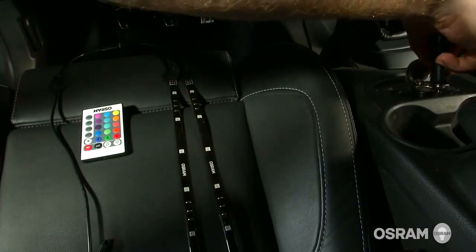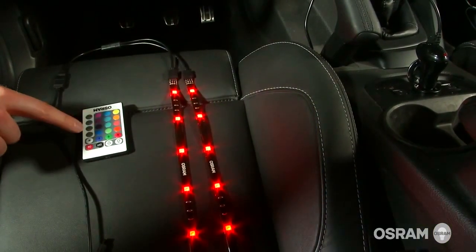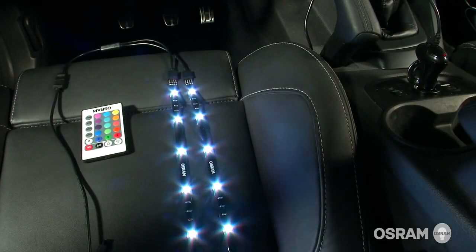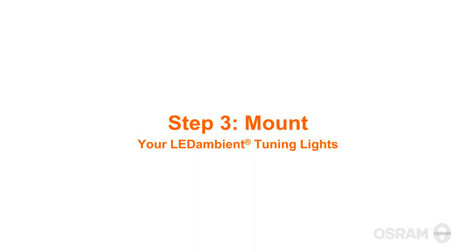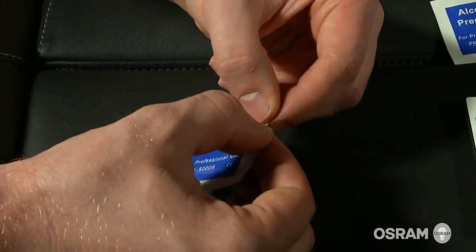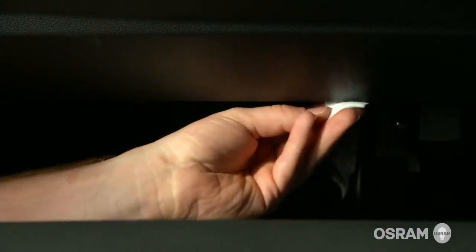Now that you've planned your layout and everything is working, you're ready to mount it. It's important to make sure all the mounting surfaces are clean. Use the alcohol wipe included in the kit to clean the attachment area and make sure it's completely dry.